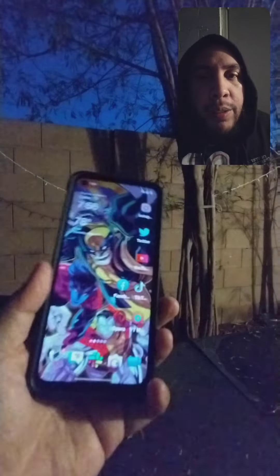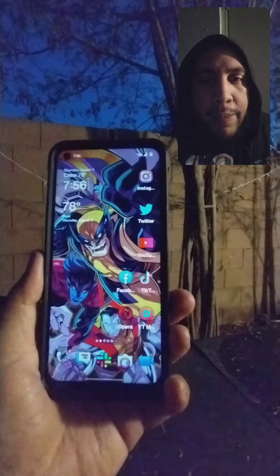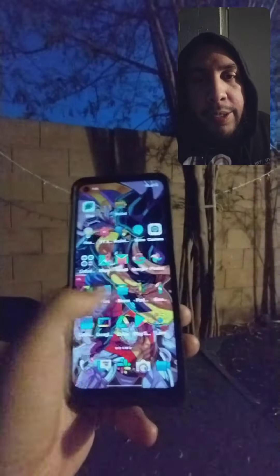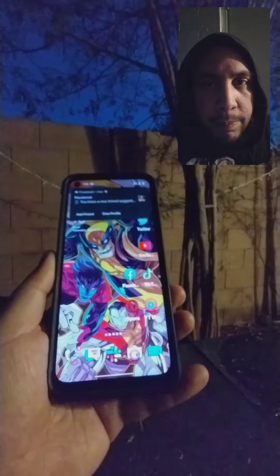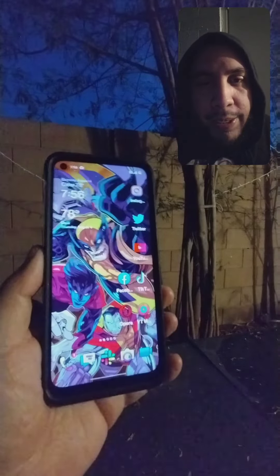If you guys enjoyed this video, y'all know what to do — smash the like button because it really helps out. This is the Metro version of the OnePlus N200, and it is unlocked, so it's no longer carrier locked. Whoever had it before me had this phone for over six months, because yeah, it's SIM unlocked.